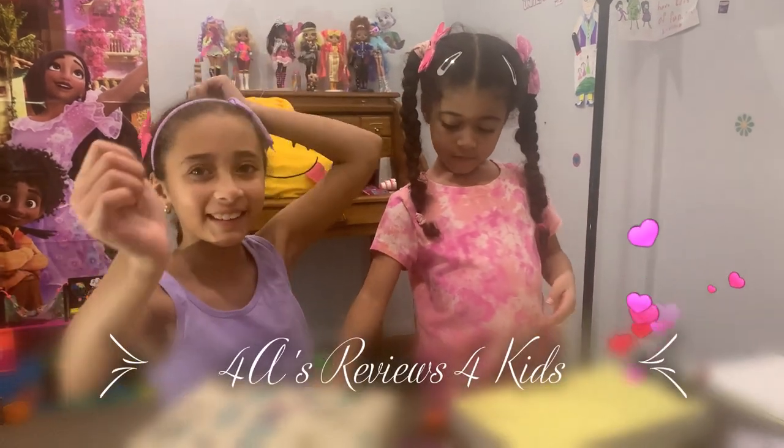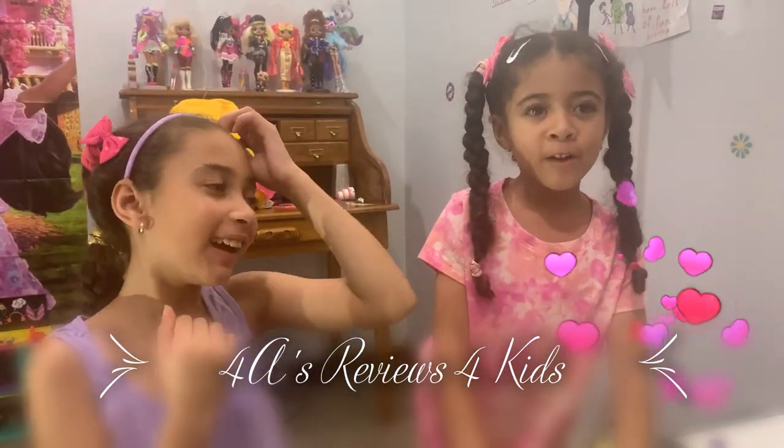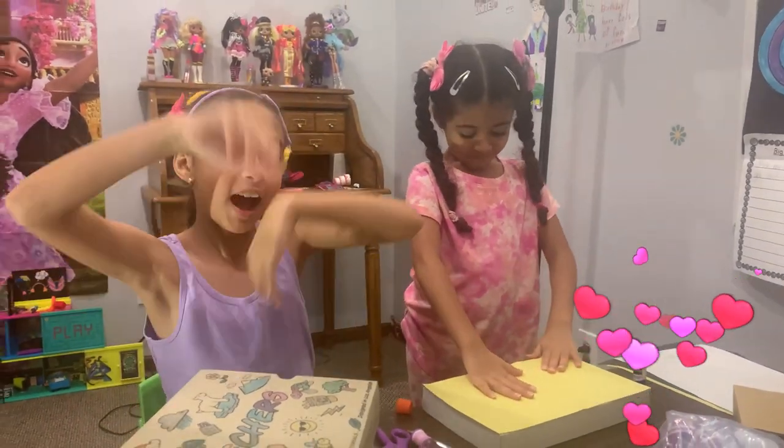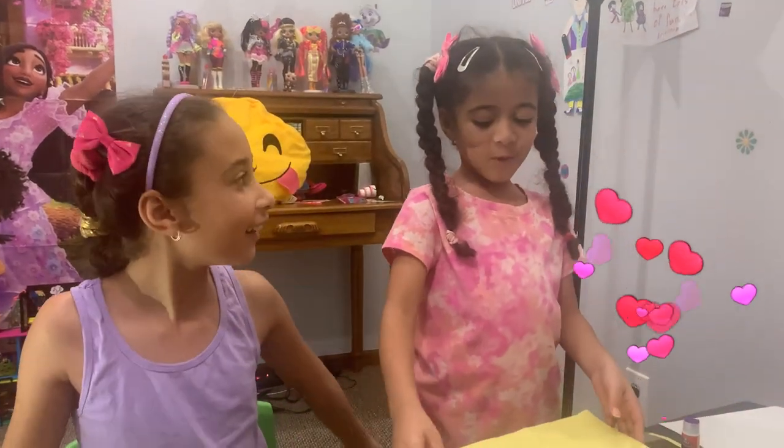What's up guys, welcome back to 4HU's for Kids! Today we are making Valentine mailboxes. I'm making a tassel and I'm making a school box.